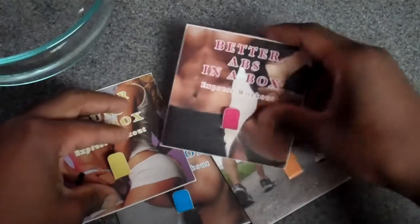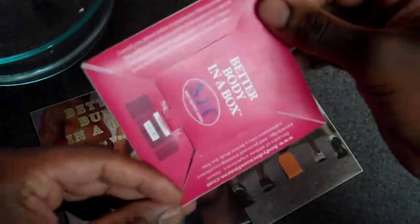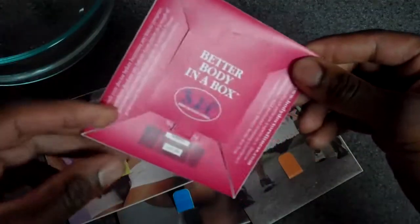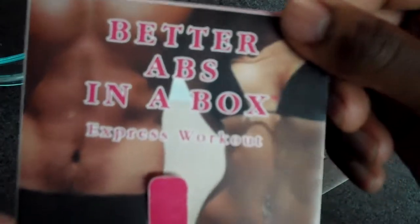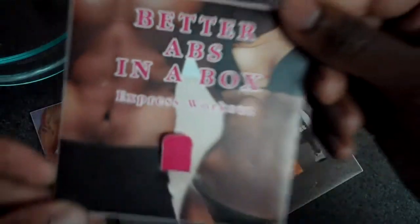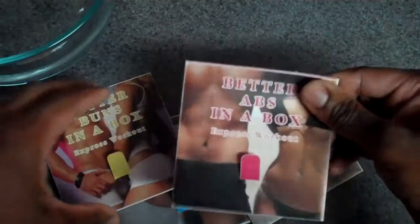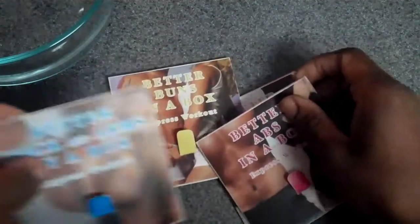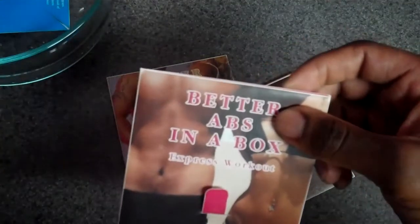This is a multi-sided display card — you've probably never seen anything like it before. It's also known as Better Body in the Box Express Workout. It's a waterproof, tear-resistant group of exercise cards.